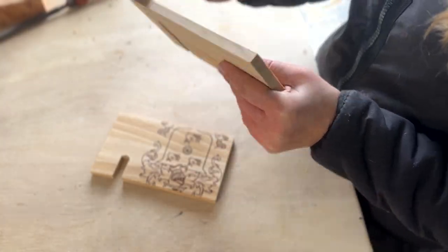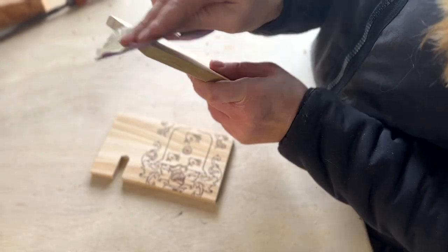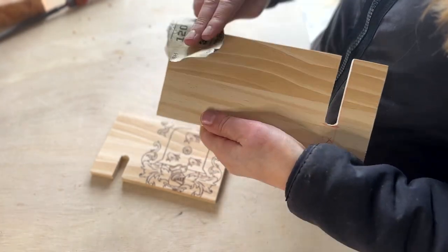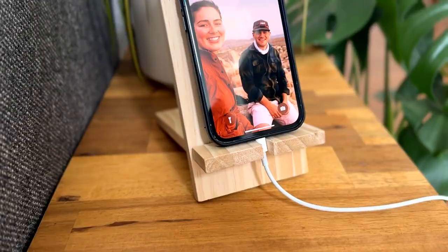Part of the print that was on the winery box ended up on the pieces but I actually don't mind them. Honestly I'm already using it a lot and I might make a few others for around the house.